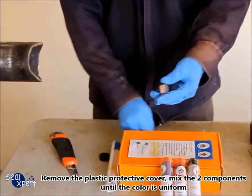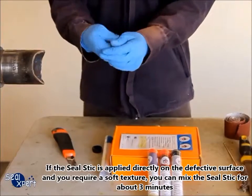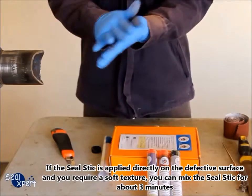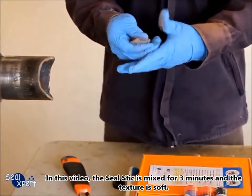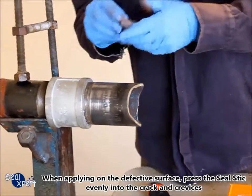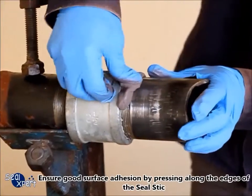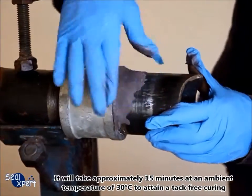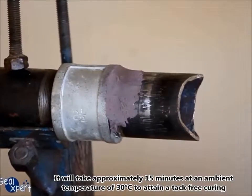Remove the plastic protective cover. Mix the two components until the color is uniform. If the seal stick is applied directly on the defective surface and you require a soft texture, you can mix the seal stick for about three minutes. In this video, the seal stick is mixed for three minutes and the texture is soft. When applying on the defective surface, press the seal stick evenly into the cracks and crevices. Ensure good surface adhesion by pressing along the edges of the seal stick. You will take approximately 15 minutes at an ambient temperature of 30 degrees Celsius to attain effect-free curing.